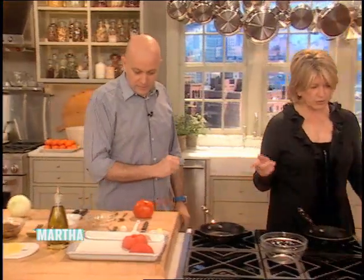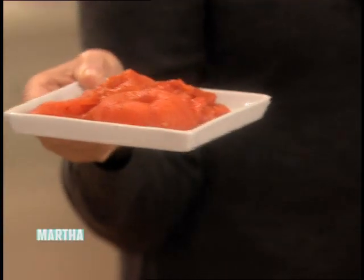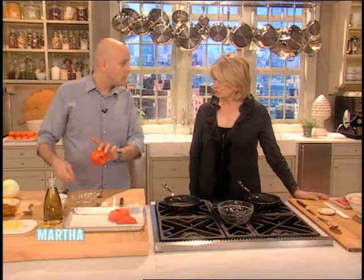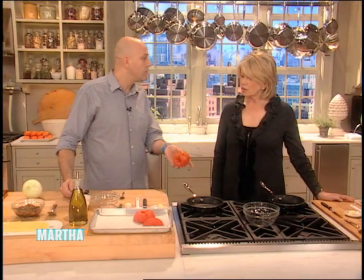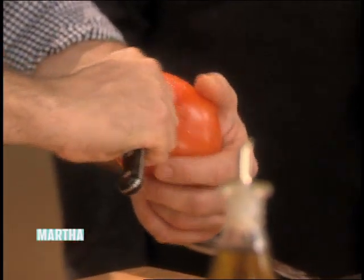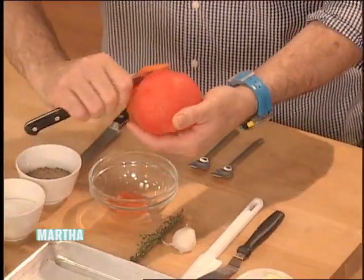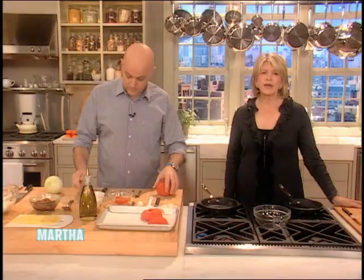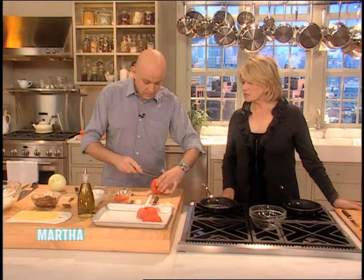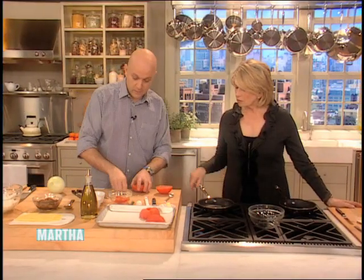I'll make one and you'll make one. Tell us how you made these beautiful confit of tomatoes. So basically, we core them, we do a little X on the top of the tomato, we plunge them in boiling water, then cool them down in ice water, and then peel. It's quite easy to peel — you can see that the peel is quite loose.